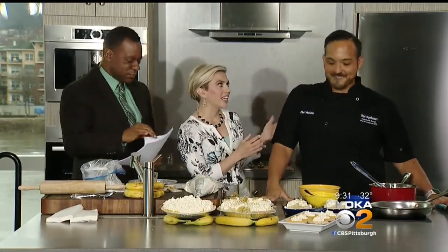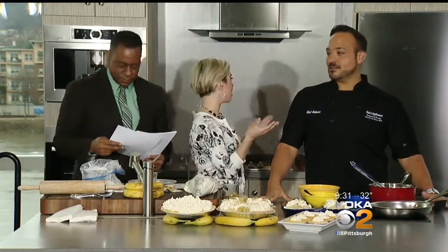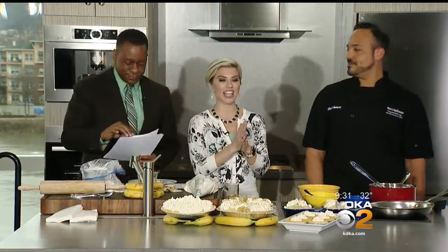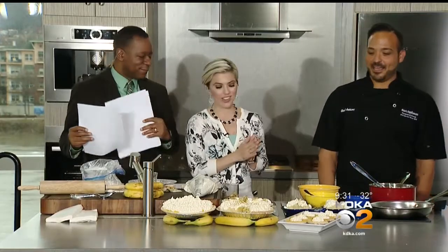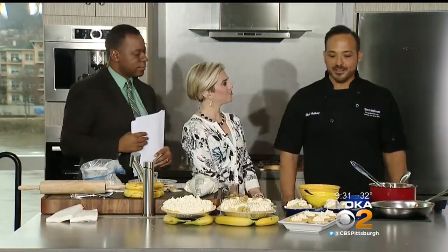Before you start cooking, we have to say — Anthony Marino, he is the corporate chef for Don's Appliances. Don's provided this beautiful set for us here at the convention center, and also our set back at our home at the station. Thank you so much for that. A little different — the Bosch mini suite, we like to call it.